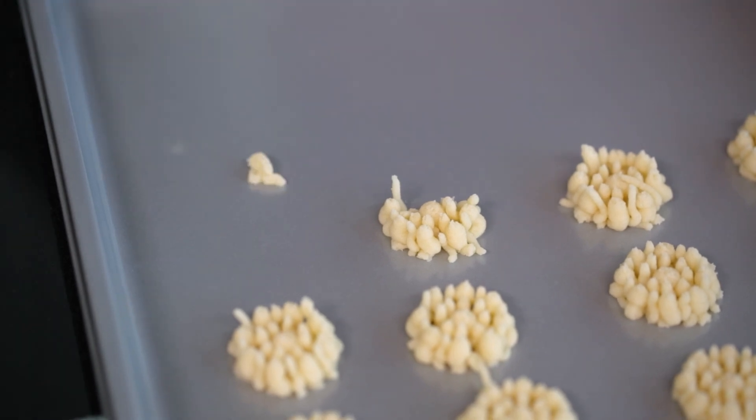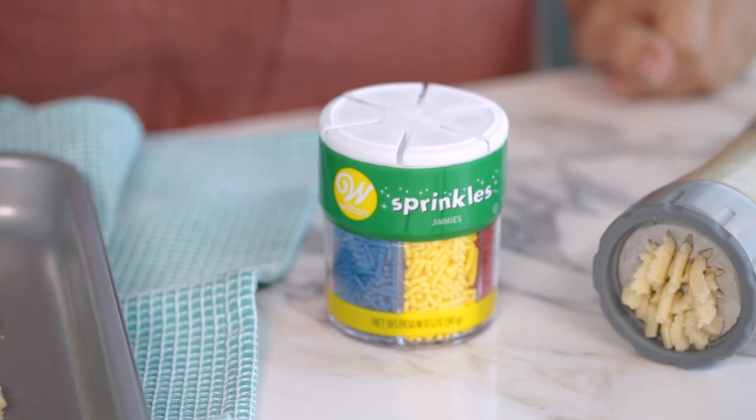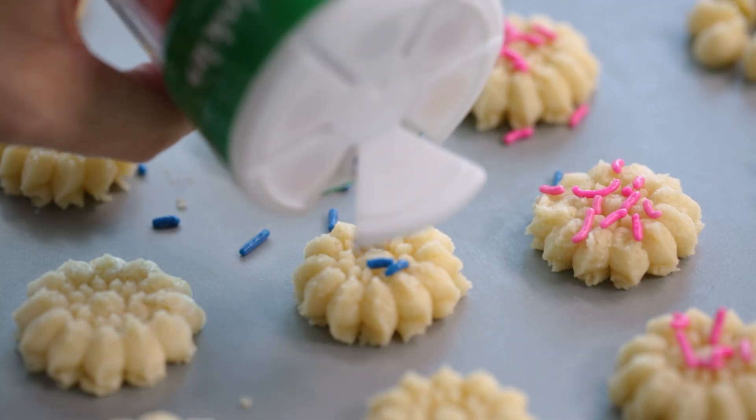If any of your cookies come out misshapen, don't worry about it. You can put the dough back in the bowl and reuse it. If you wanted to add any sprinkles or sugars to your cookies, you'll want to do so before putting them in the oven so they can stick and bake onto the cookie.